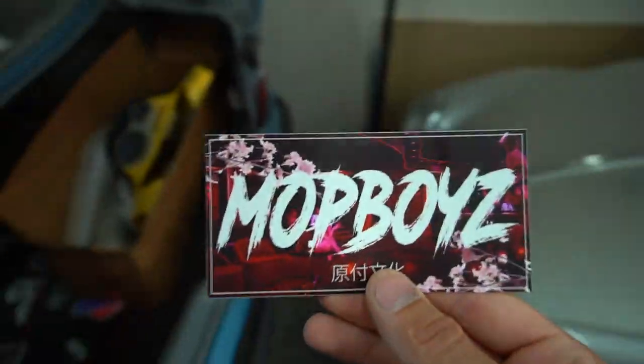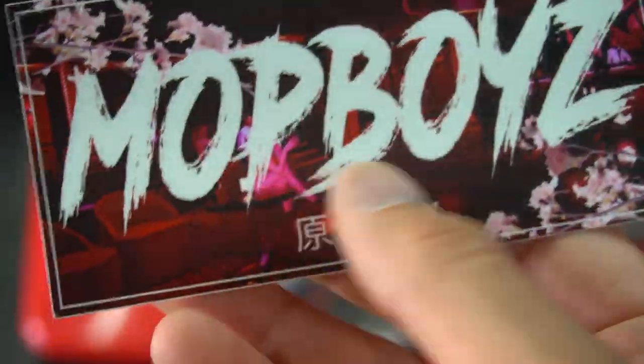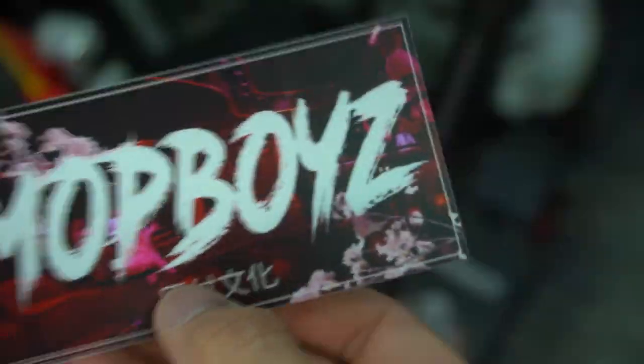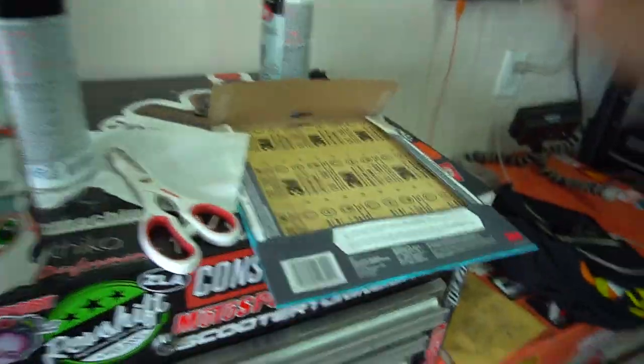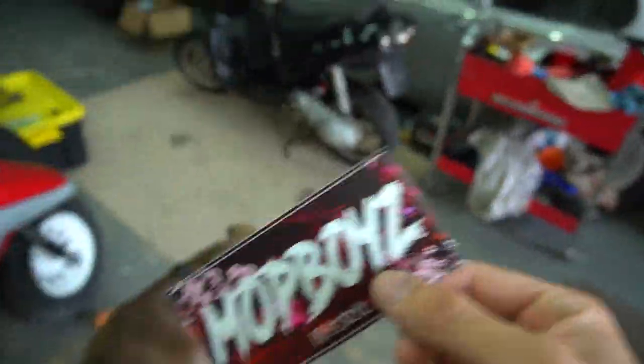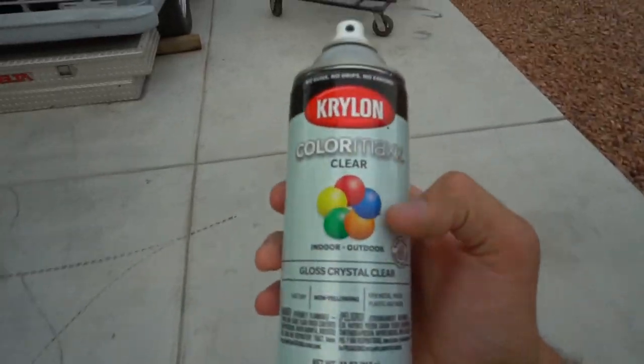This is probably the sickest sticker I've ever made and I already slapped one on the whip. It's the ideal slap sticker - we got Mop Boys scooter culture with a JDM look. If you guys want to support the channel, grab a sticker in the description down below. Now let's get to it.